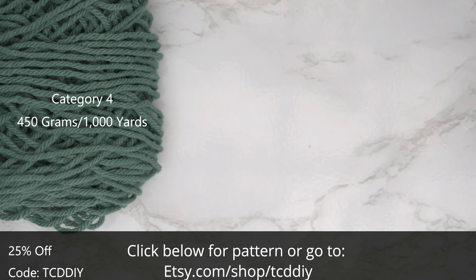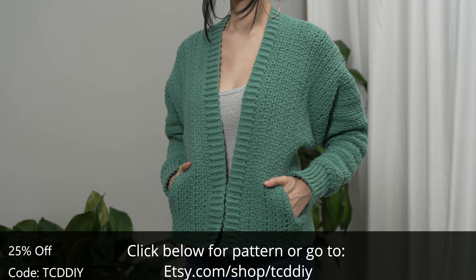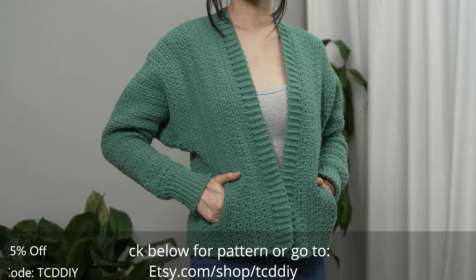Your tools needed are a six millimeter hook, scissors, stitch markers, and a tape measure. There is a written pattern down below — use offer code TCD DIY for a discount off any $9.99 plus order. Enter this week's pattern giveaway by telling us your favorite animal to see at the zoo. I love to see reptiles and primates.